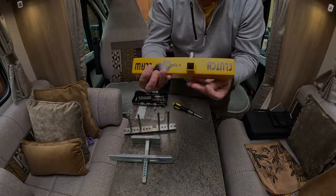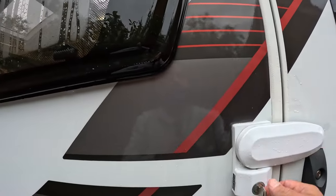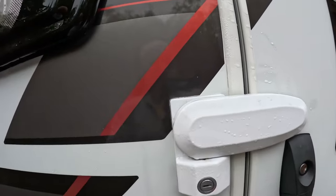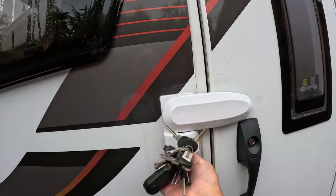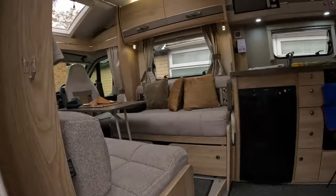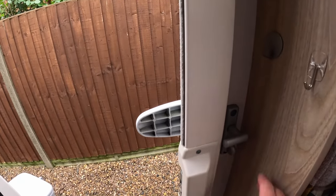We've fitted the Malenko habitation door lock — it opens and closes like that, and obviously when locked it stops the hab door from opening. It's just a visual deterrent really, and if they wanted to get in they could, but it's just an added piece of security. The beauty of this is you can also lock and unlock it from the inside, so if you're in there of a night you can lock it for easy access.